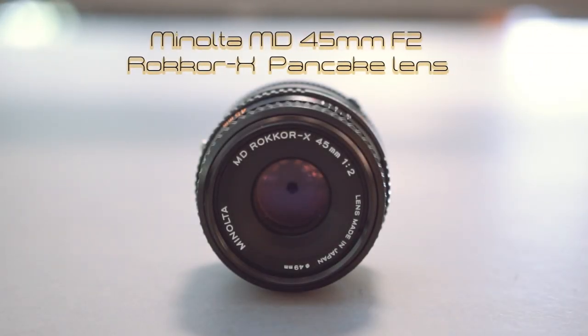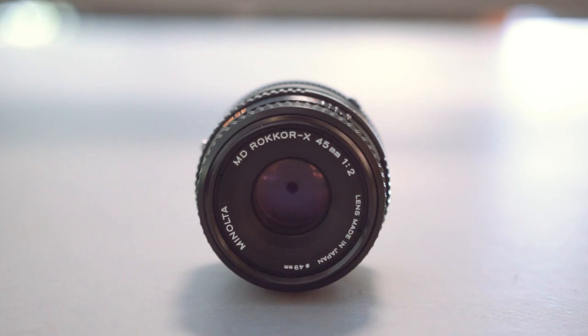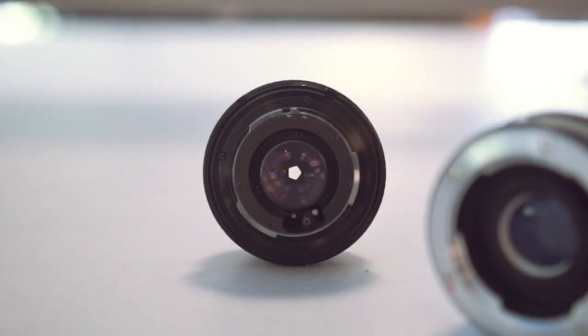Let's talk about my Minolta MD 45mm F2 lens. This is a compact, slightly thin pancake lens. This lens has six elements in five groups. It also has five blades. The minimum focus distance is 0.6 meters, which is about 2.1 feet.